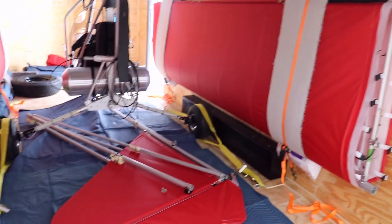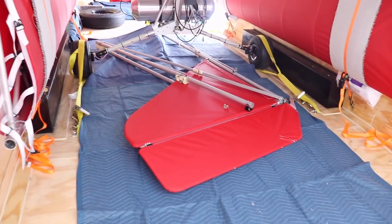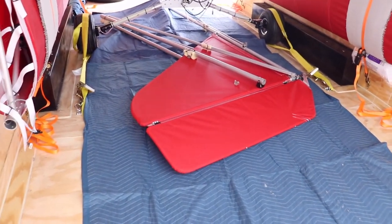We've got most everything in the trailer. The tail assembly is on the floor. We'll wrap that up in some blankets - it should ride pretty well like that.